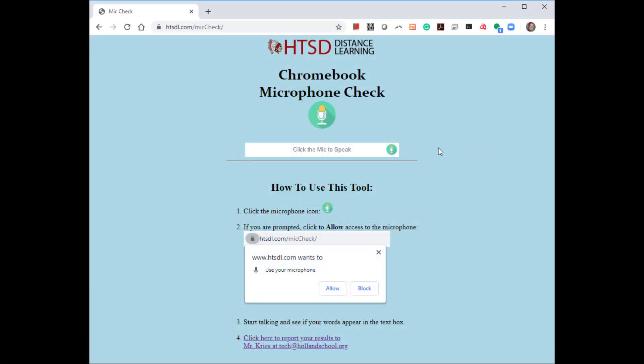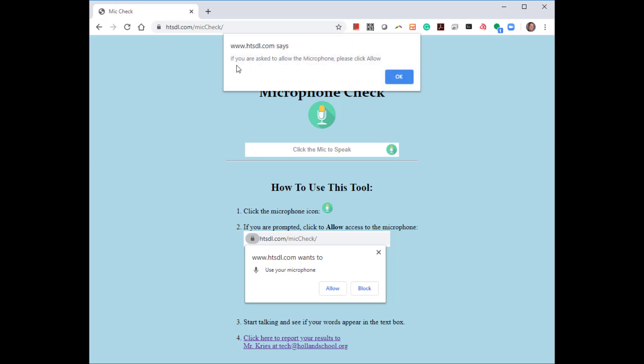Once that page loads, you're going to click the green microphone icon and you'll be prompted to allow the microphone the first time you use this. Click OK and it's going to tell you to start talking and watch the text box.